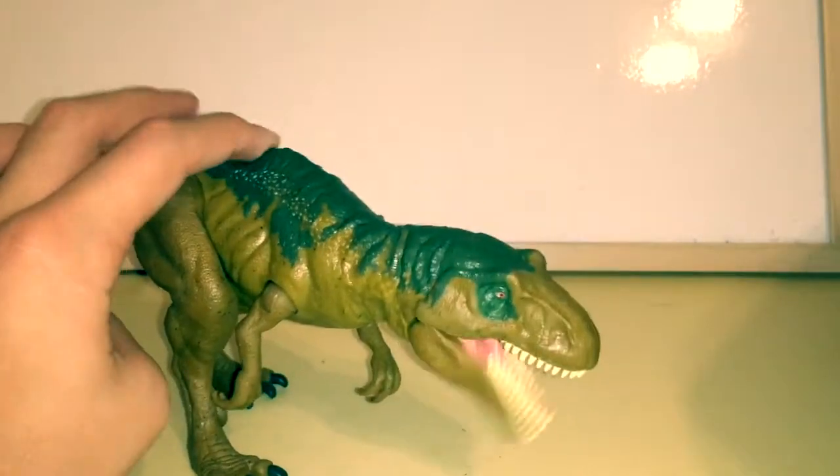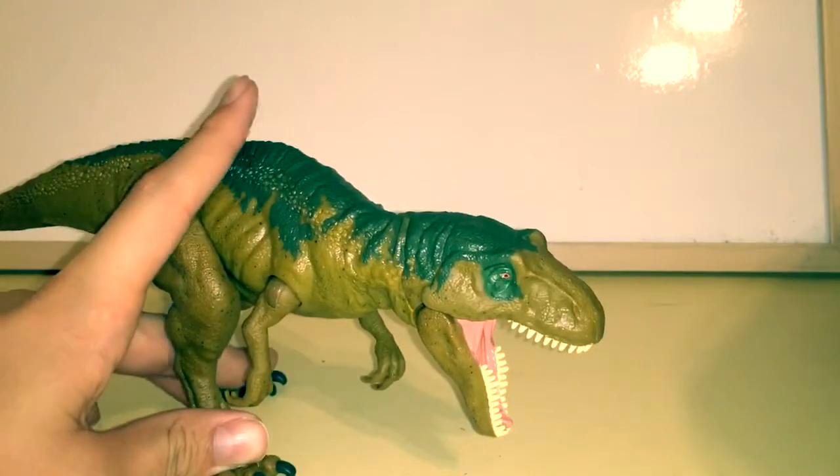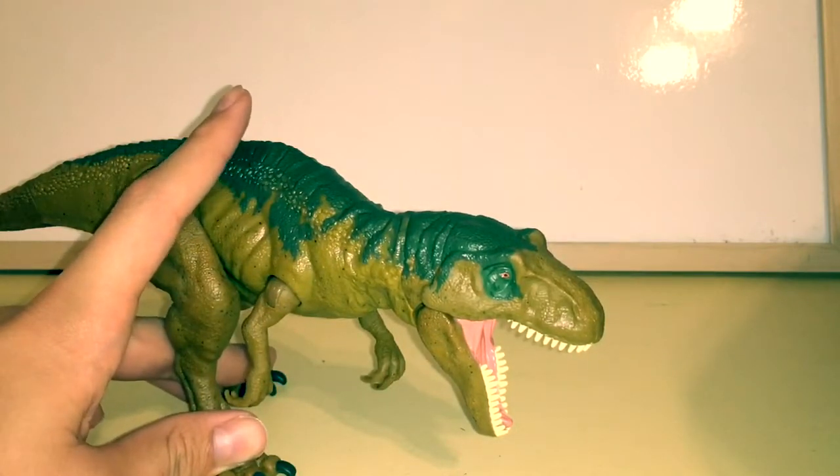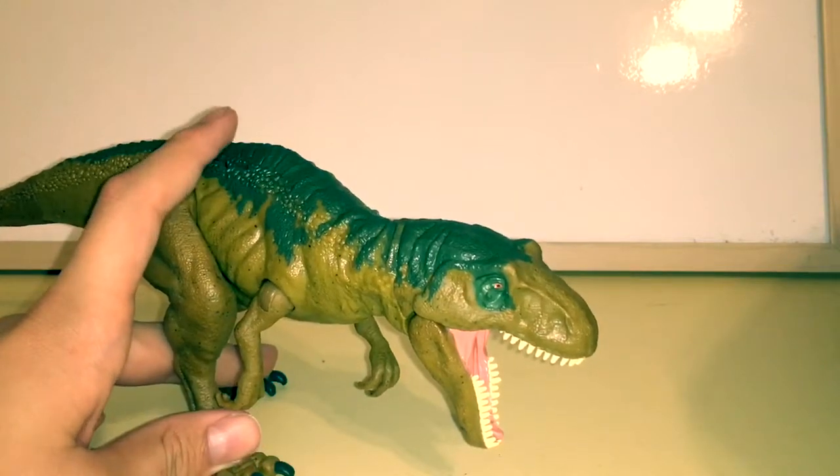So the next roar is a stomp and then a growl. There's that roar that I like again.